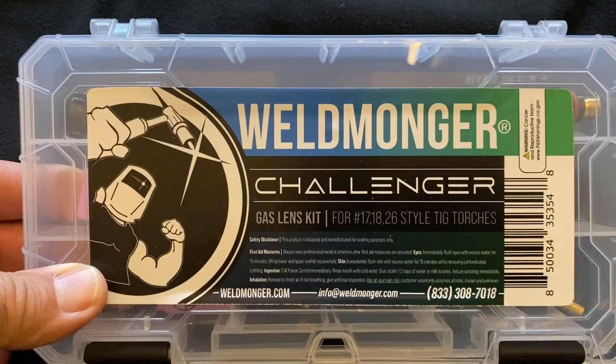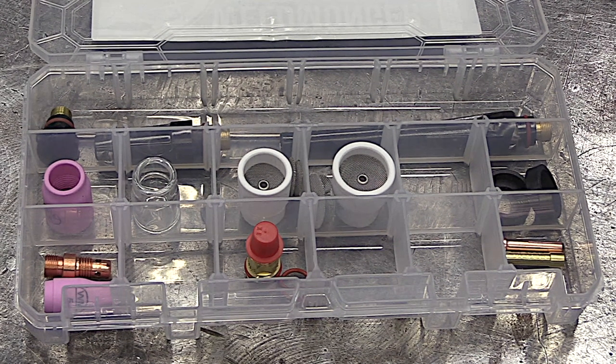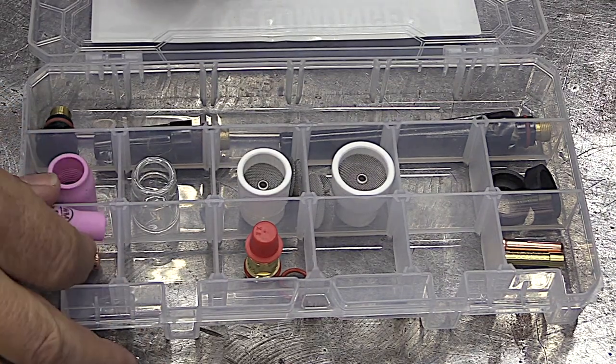After a lot of requests, we put together this new Challenger gas lens kit. The kit shown here is for 17, 18, and 26 style torches and it has the stubby gas lens hardware. It's got exactly what you need for making good quality welds on aluminum, stainless, and chromoly.